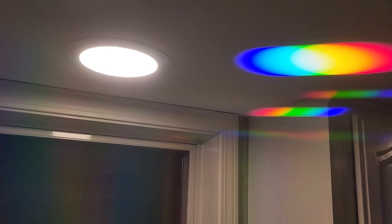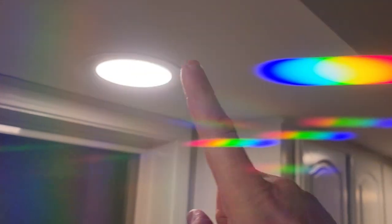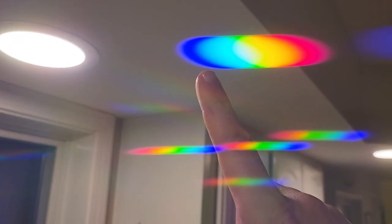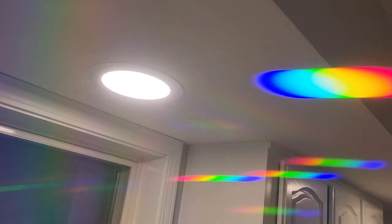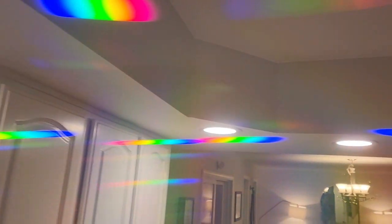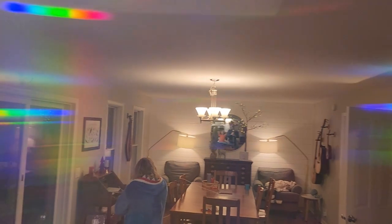All right, brace yourself. You're looking at my kitchen light, and right here you can see what I'm seeing in real time through my eyes, which is this crazy rainbow of light coming out of the kitchen light. So these are the spectrum diffraction glasses.